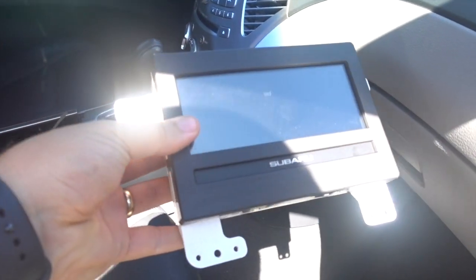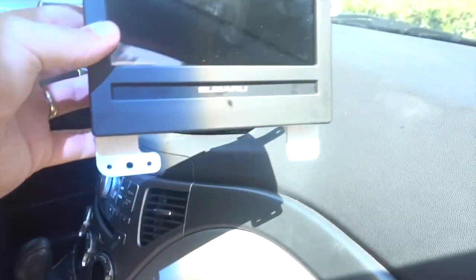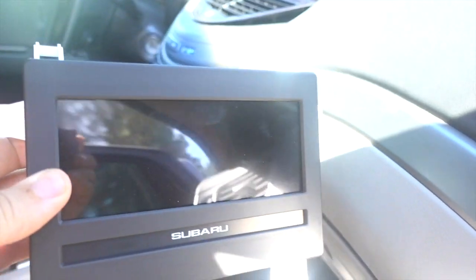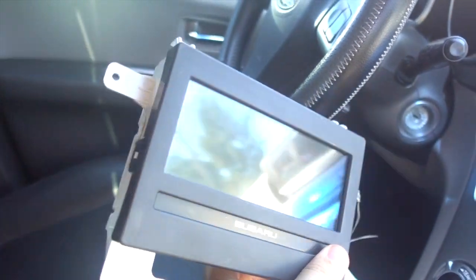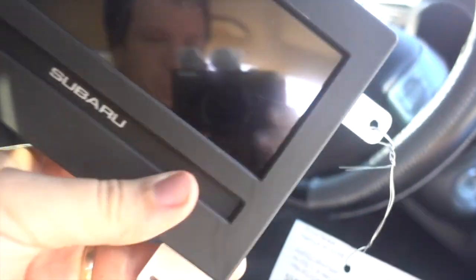So here is the screen which I popped out. It went right up there, and this one isn't working — it occasionally displays a little bit, but it's mostly broken. And then here's the new one. Looks identical. I hope this will solve the issue.